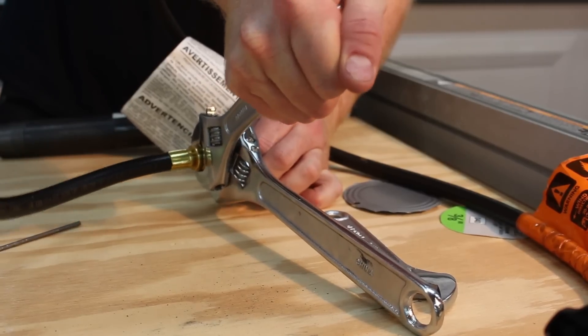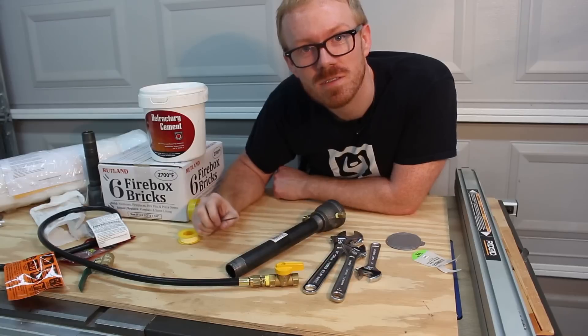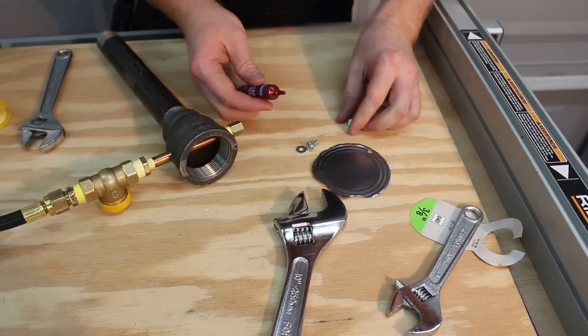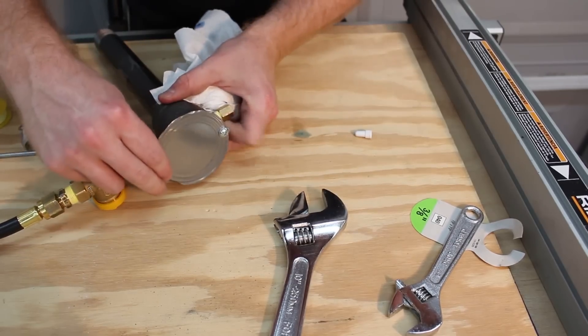Bigger wrenches was all it took to get that flange fitting to seat, and a little bit of maker-sized muscle. I'm also going to put some Loctite on this screw and a washer to see if I can make this a little easier to use.